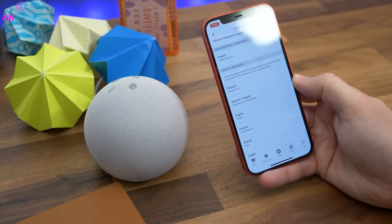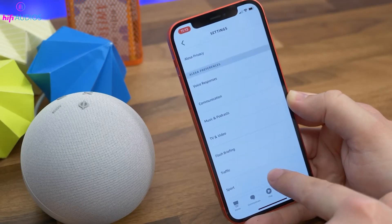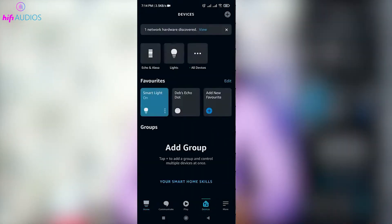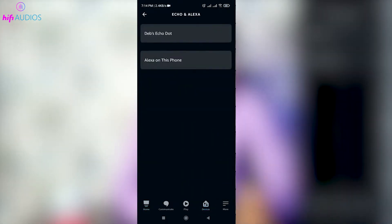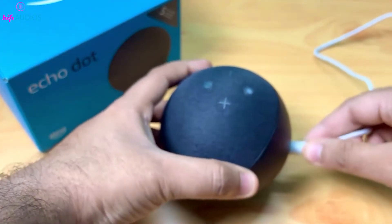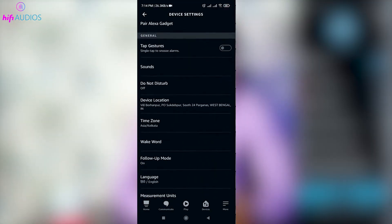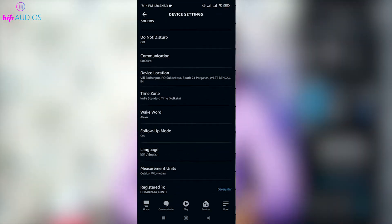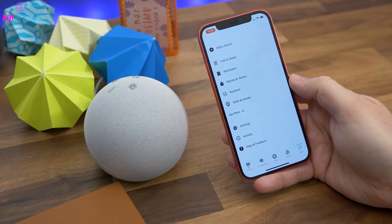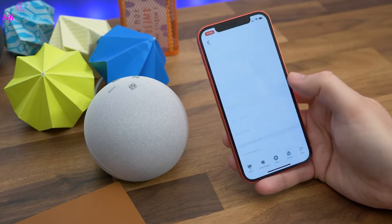Check if your Echo Dot's firmware is up to date, as outdated software can cause the Action Button to be unresponsive. Open the Alexa app, go to your device settings, and look for any available updates. Keeping your Echo Dot updated ensures optimal performance and access to the latest features. If the Action Button is still not working, try removing your Echo Dot from the Alexa app and then re-adding it, which can resolve lingering issues by establishing a fresh connection with your network and Amazon services.